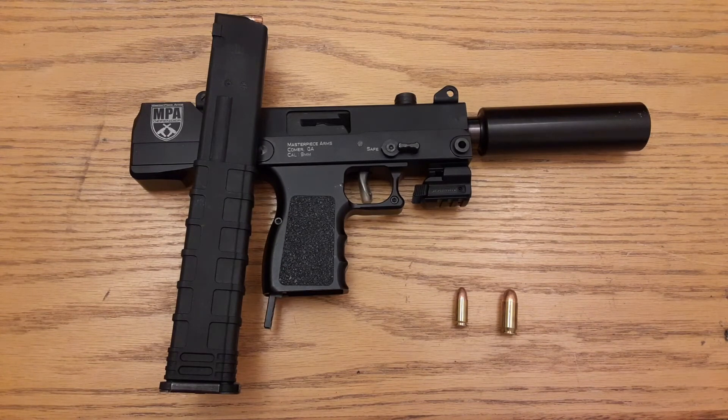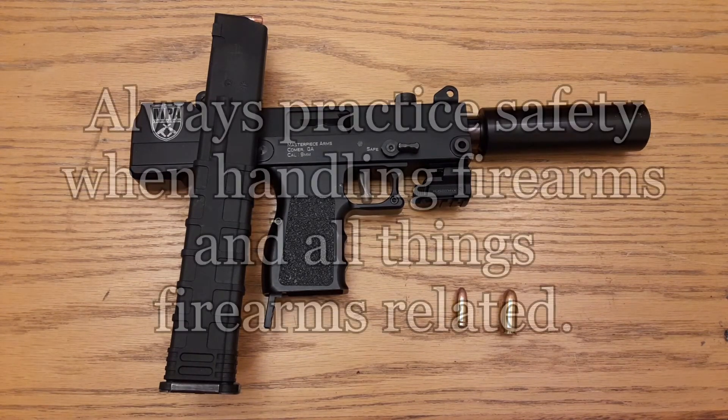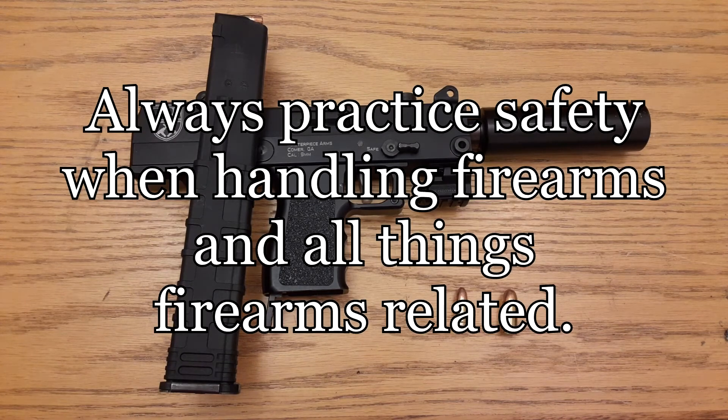We'll have some footage coming soon shooting this thing and showing you how awesome this gun really is. Till next time, as always, be safe with firearms. Always practice safety. Always make sure everyone around you is safe. Never point a firearm at anything you're not willing to destroy. Till next time, take it easy.